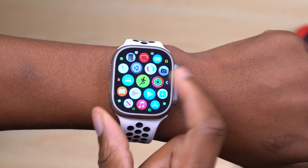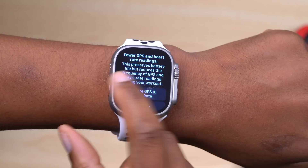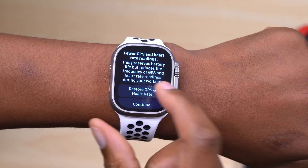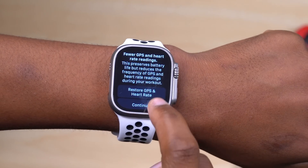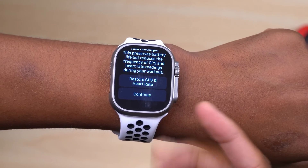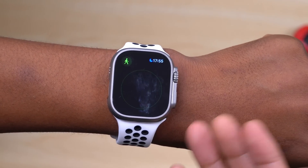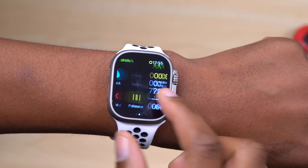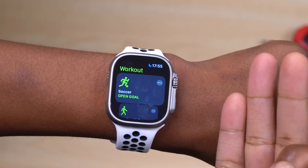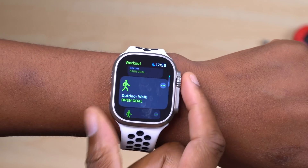In the Workout app, starting an outdoor run will show a prompt stating 'Fewer GPS and heart rate readings — this preserves battery life and reduces frequency of GPS and heart rate readings during a workout.' GPS will be read once every two minutes and heart rate once every minute. If you tap 'Restore GPS and heart rate,' the advanced mode won't activate. Tap 'Continue' to enable it. The three supported workouts are outdoor walk, outdoor running, and hiking.